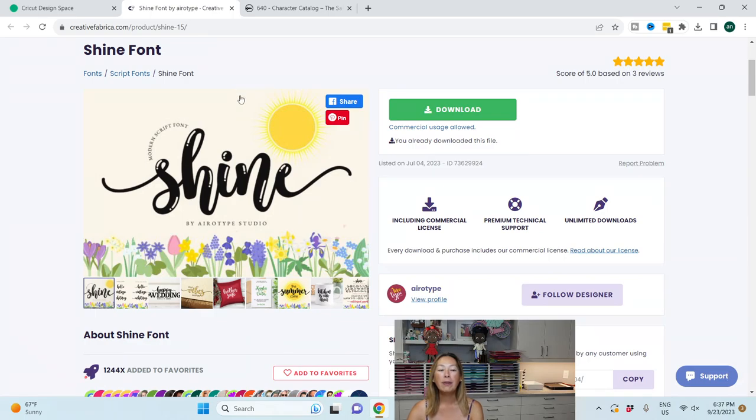The font is called Shine. It's so cute — it's all the little details, the little cutouts in each of the letters, the little extra tails that you get. This font is so stinking cute and I love it in all lowercase.